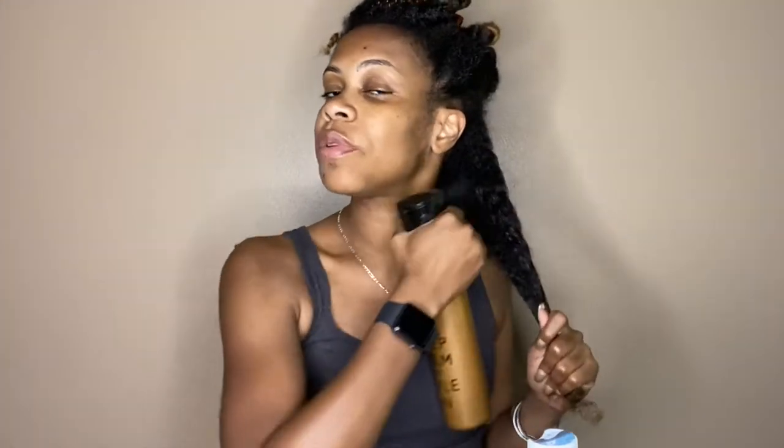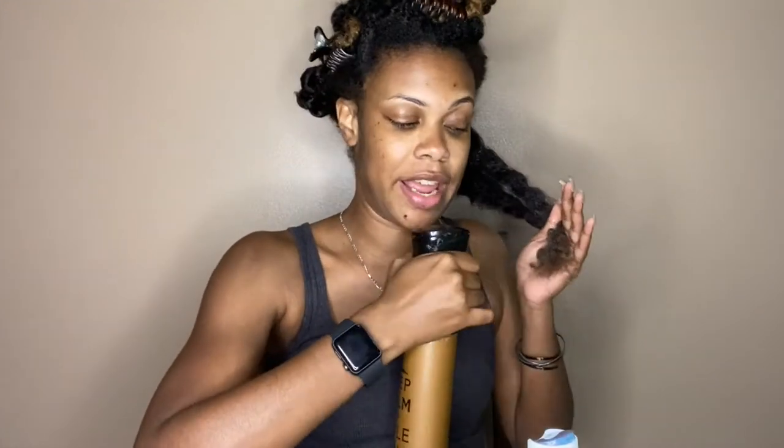My hair is already shampooed, conditioned, deep conditioned, and detangled. First things first — my handy dandy spray bottle of water. I always like to go in with my products on wet hair.